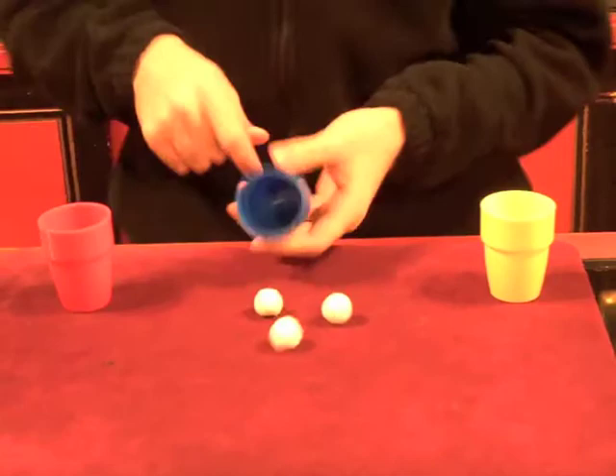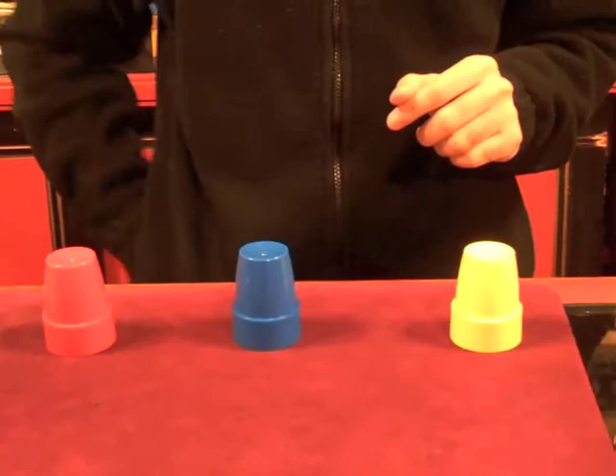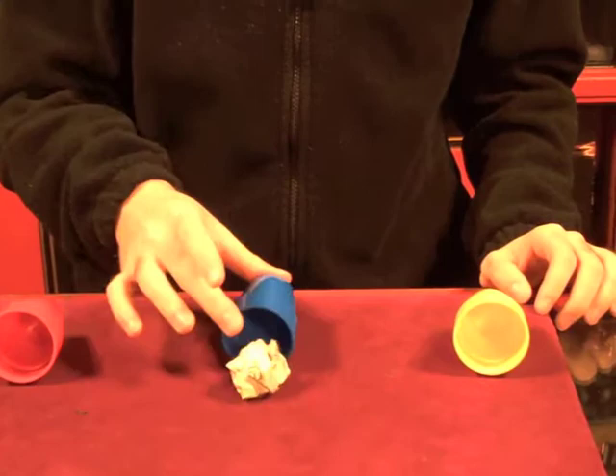We'll try it one more time. One ball here, one ball here. The third ball goes in the pocket. A little snap — nothing here. Would you believe me if I said there was five under here now? There you have it, a classic of magic.